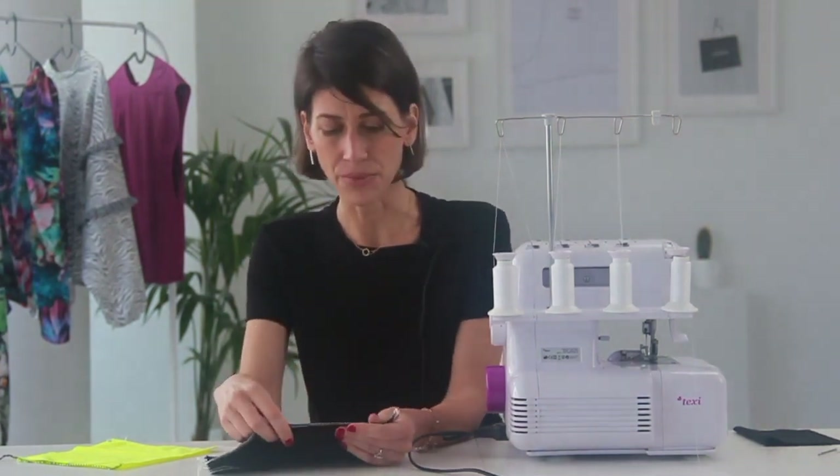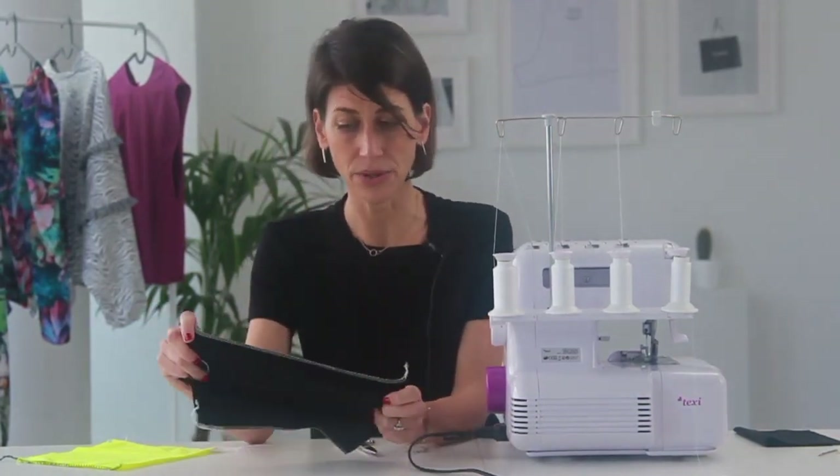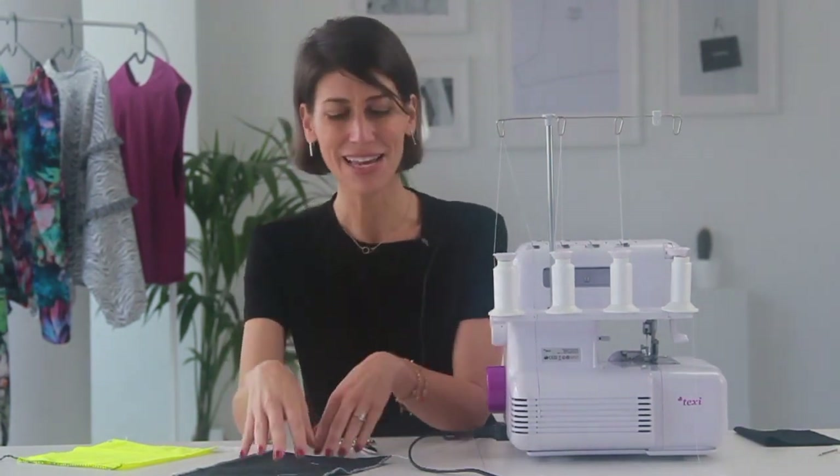My machine gives me a three-eighths of an inch wide safety stitch, but I'd recommend checking your own manual because you may have the option to make a wider safety stitch — like five-eighths of an inch or different widths — which gives you a different sewing experience and different seam allowance. My four thread safety stitch only comes in one width, so three-eighths of an inch is what I'll be sewing with in my examples.